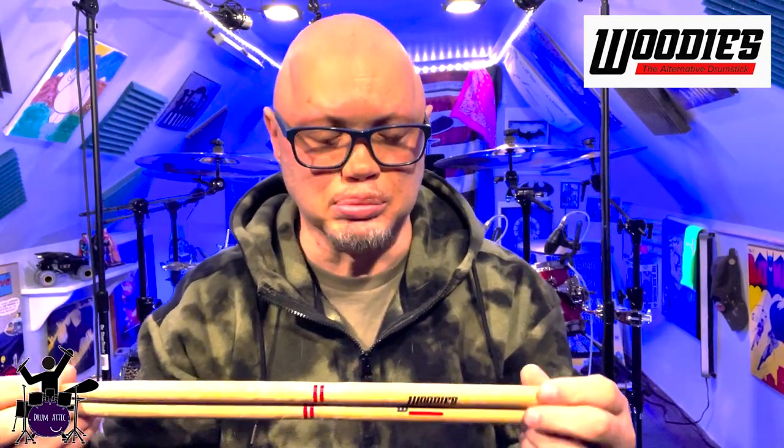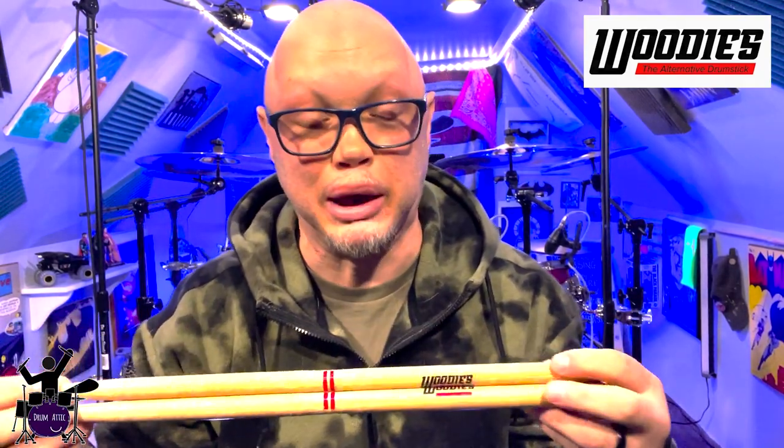All right, guys. So I've been working on a couple of really heavy songs — heavier, for me anyway. I've been exclusively using these Woody's Drumsticks to practice. They have held up, or are holding up really, really well. I get a really nice heavy pop out of the snare with these tips. They feel like they're about the weight of a 5B to me. They're very well balanced, with nice articulation. That pop on the snare — I was really digging it. I don't even have to hit it that hard; it was just snapping.